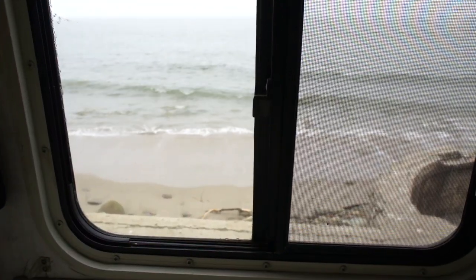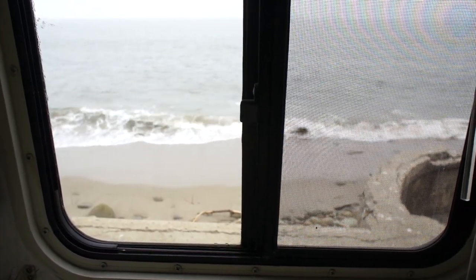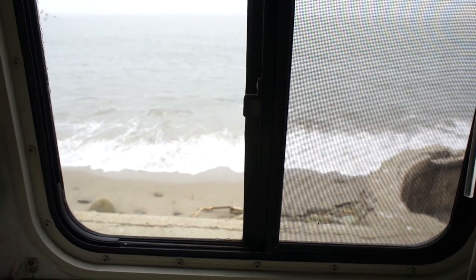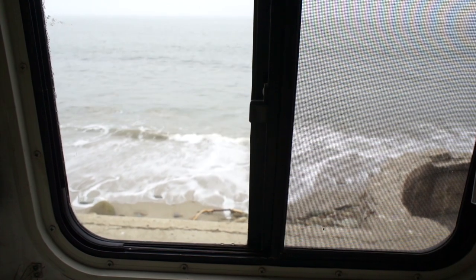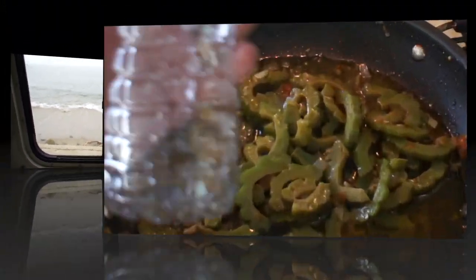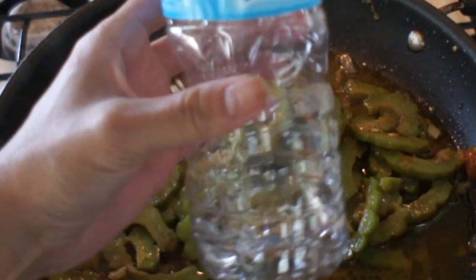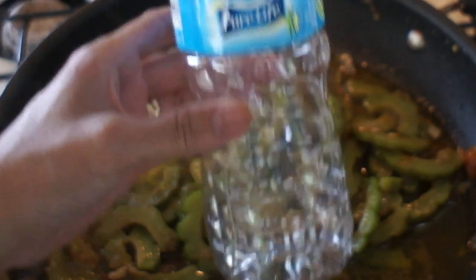This is my view while I'm cooking. Sorry for the dark lighting — it's a gloomy day and it's hard to film in a small space, especially without proper equipment. Anyway, I ended up using the entire bottle as I added water to the Ampalaya.